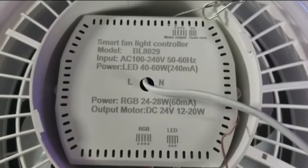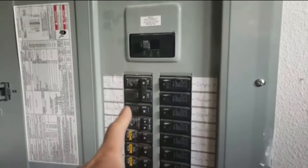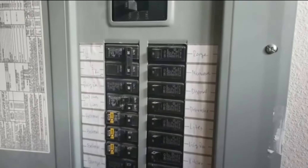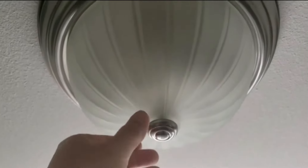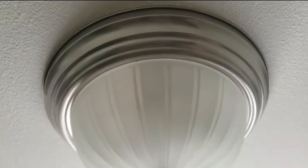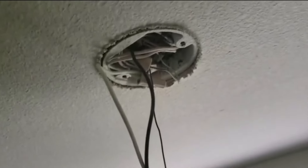My first step before attempting any electrical work is to turn off the main breaker or the switch to the room. Always confirm on the wall switch because depending on the builder they can mark the breaker box and wire electrical differently. My first step is to remove the old ceiling light — this one's very easy, you simply unscrew the vertical mounting screw and it comes off easily.